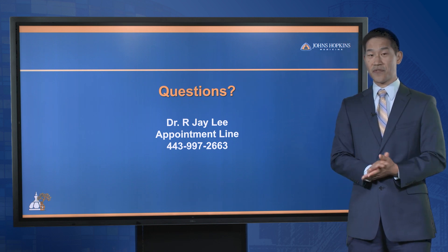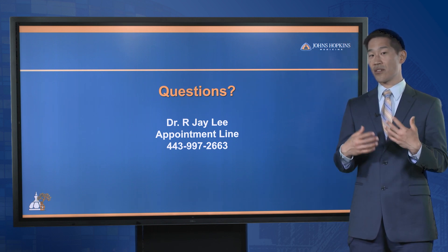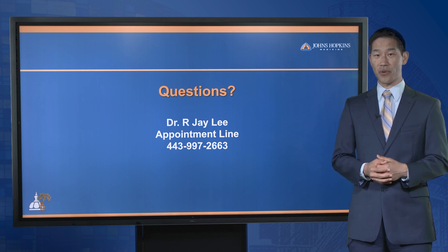If you have questions, please feel free to reach out. We'd be happy to take a look at your child, take a look at their knee, and get them back to sport with your help.